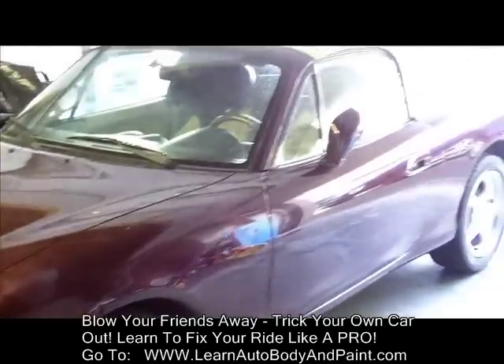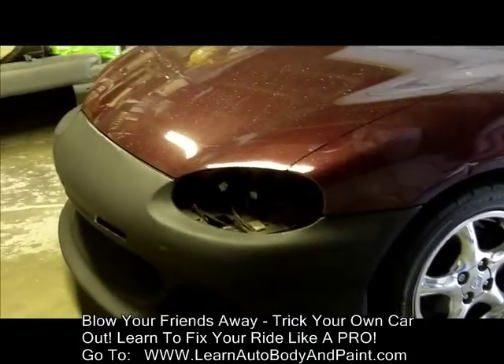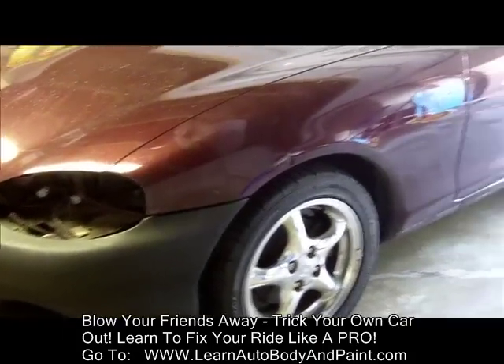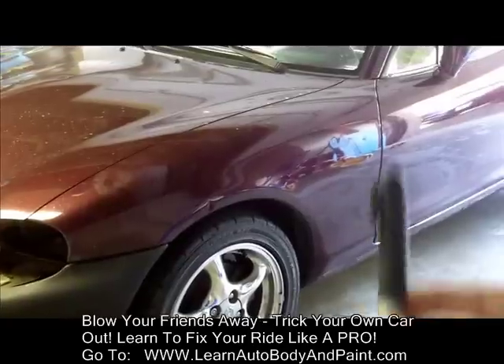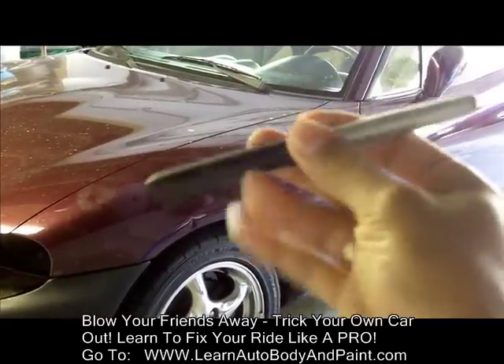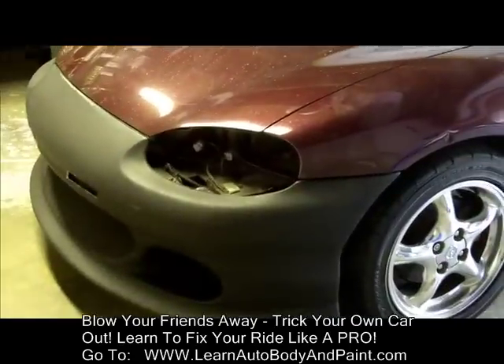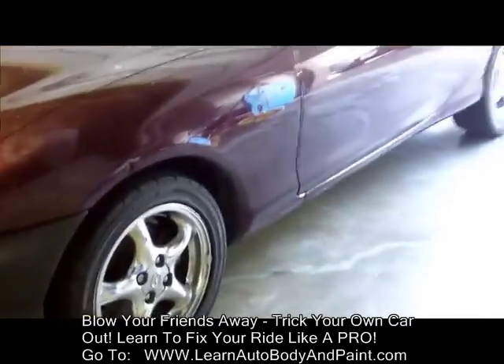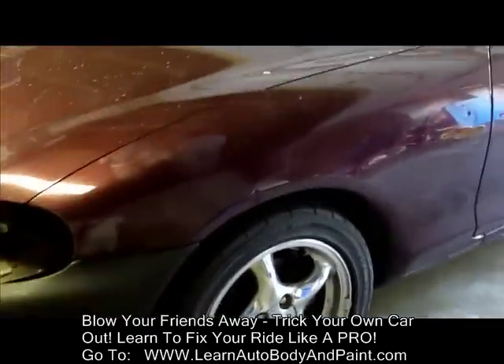We got our 2000 Mazda Miata project and we're going to be starting on the bodywork. First thing we want to do, just like the other car, is get your favorite tool — the magic marker — and mark out all the dents around the car. Let's go ahead and do that very quickly without wasting any time.